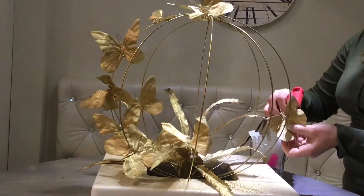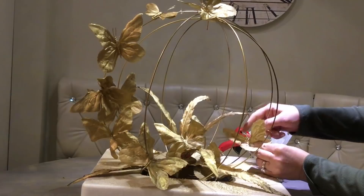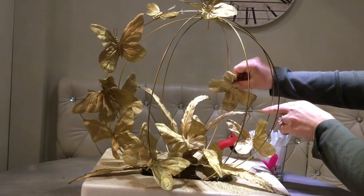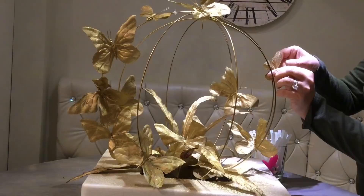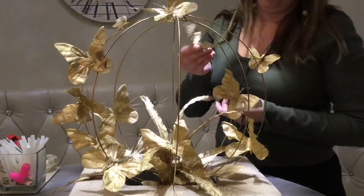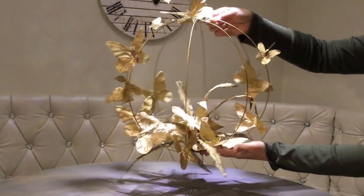I want to attach a few on the other side as well. I use a small piece of yarn to help secure one. And why don't we attach one right here at the bottom as well? At the last minute, I decided to spray paint some old leaves to use them as fillers to cover empty spots on the foam. And take a look at this beauty — isn't it gorgeous?